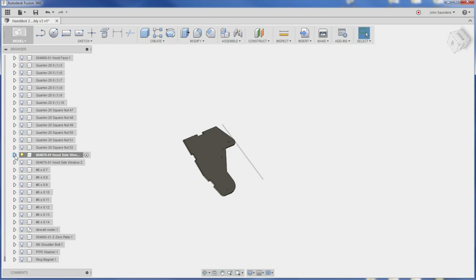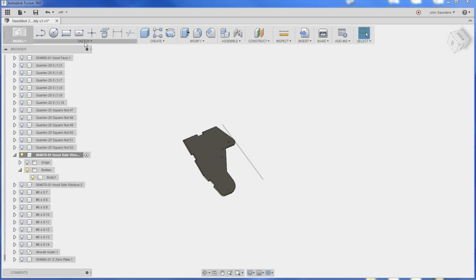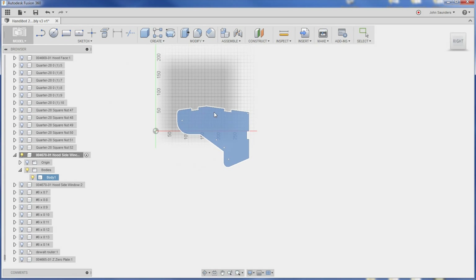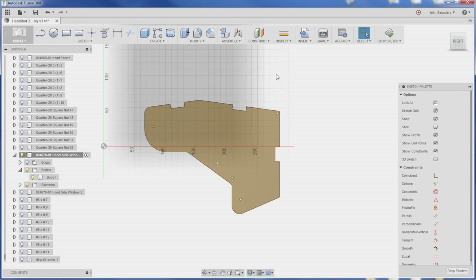If I click this little triangle here and expand the component, you can see all I've got is a body. If you create a Fusion 360 file on your own, like you build a project, most of the time you're going to start with a sketch. But because we downloaded this file, we only have bodies. No worries — go to Sketch, Create Sketch, click on the face of that part. So now we're sketching on the top of this part.